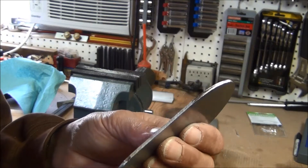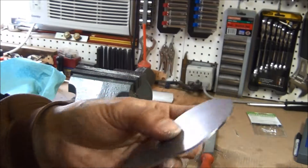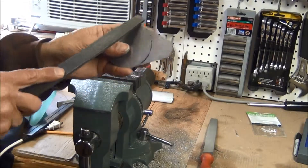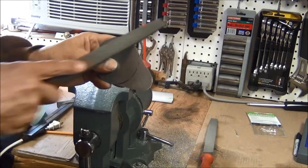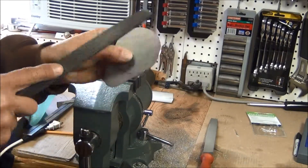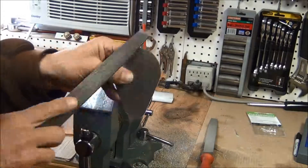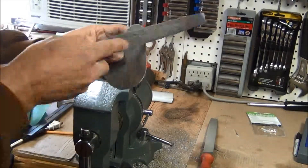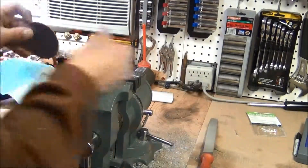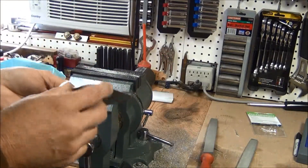Now it's fairly smooth on the edge. The next thing I need to do is take off this sharp corner on both sides — I'm just going to do that by hand holding it, cutting at about a 45-degree angle. When I go around the corners I'm rolling the file as I do it. That's pretty close — I'll probably take a little bit of sandpaper on the edge here too.